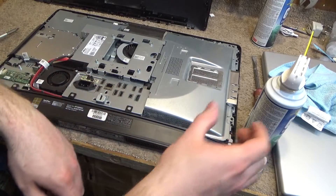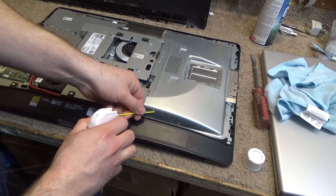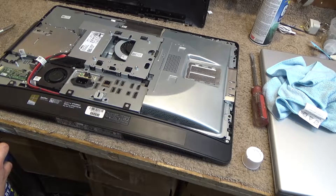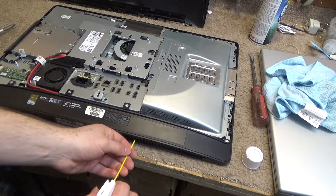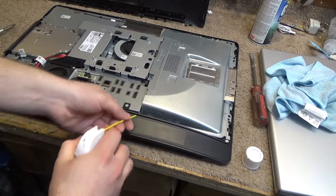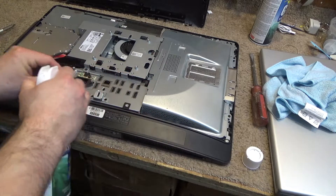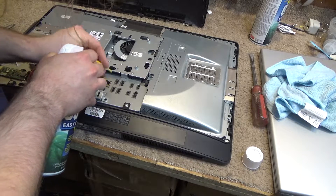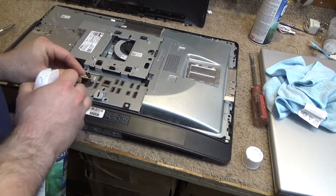There's a little bit of dust accumulation down there — let's get that out of there. Make sure the ports are clean.